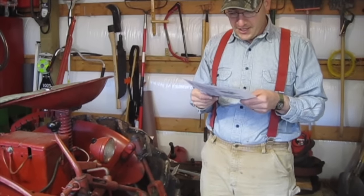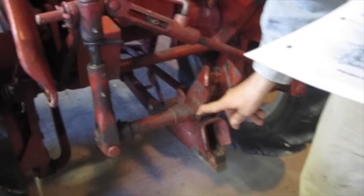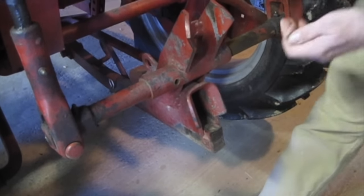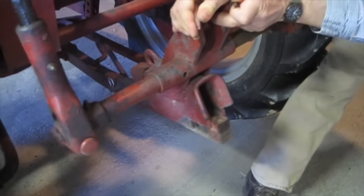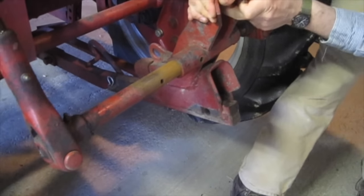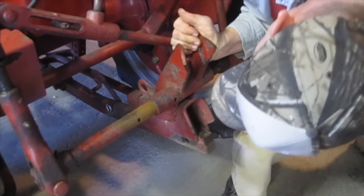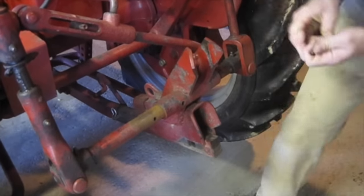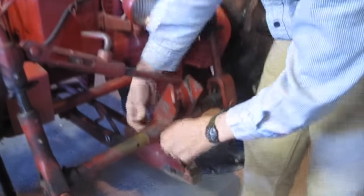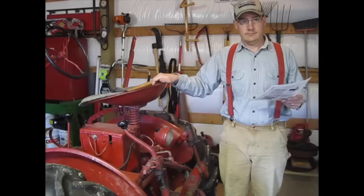The next step says to place the quick-attachable cotter pin B in the second hole from the right on the stabilizer bar. I don't have a cotter pin — mine's a bolt — but I need to move this over a little bit. I've already loosened it with the wrenches, so I'll take it out and move it to the second hole from the right. There we go — then I'll replace my bolt and tighten it up with the wrenches.